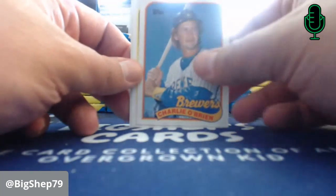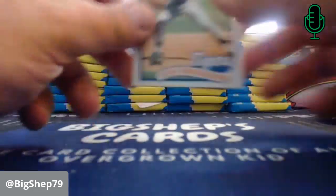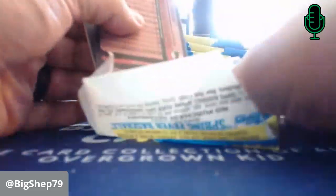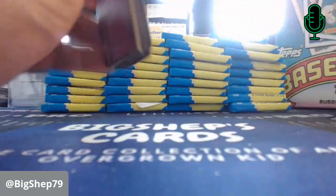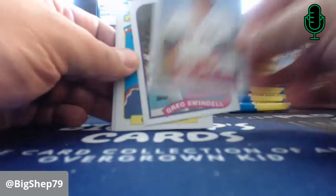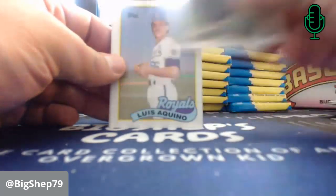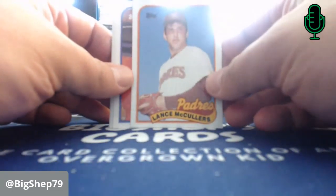Charlie O'Brien — Wichita State Shocker. Tony Fernandez. Dave Dravecky — long-time pitching coach of the Giants. These packs are opening pretty easily. I picked this up for a few bucks at the LCS a couple weeks ago. They always have good stuff, and I'm going to call them up and see if they have anything new so we can have some more product to open. Greg Swindell. Gary Carter. Barry Bonds on the Pirates — right before he took off. Luis Aquino for the Royals. Lance McCullers Sr. — Lance McCullers' dad.